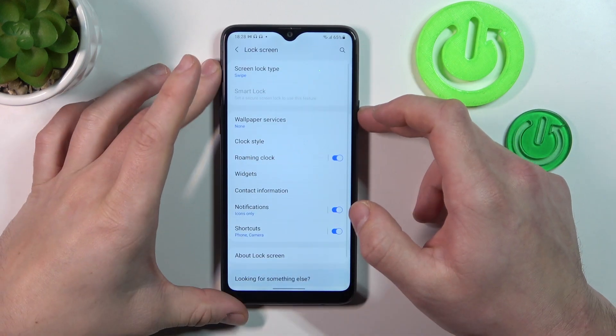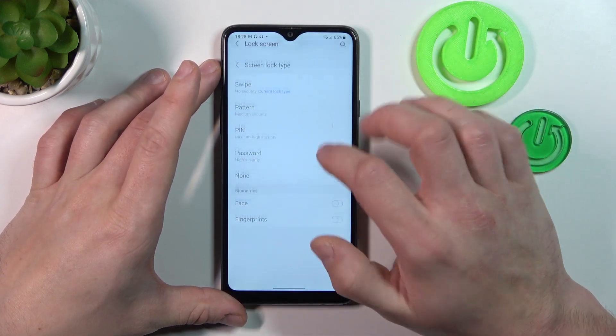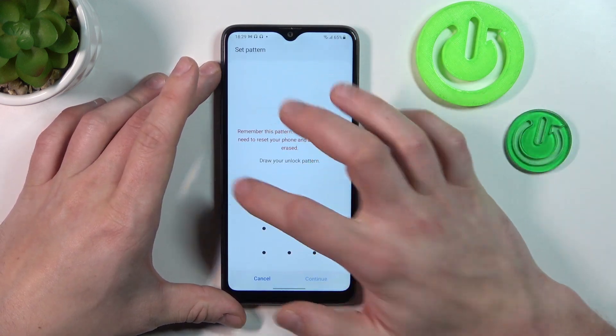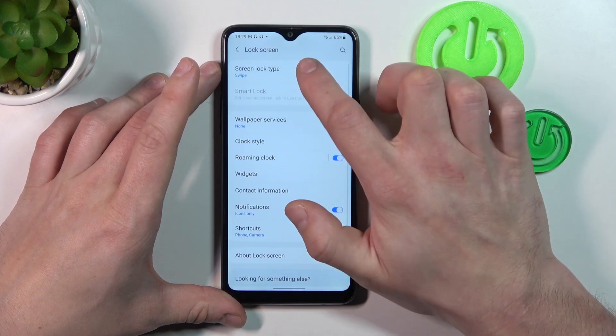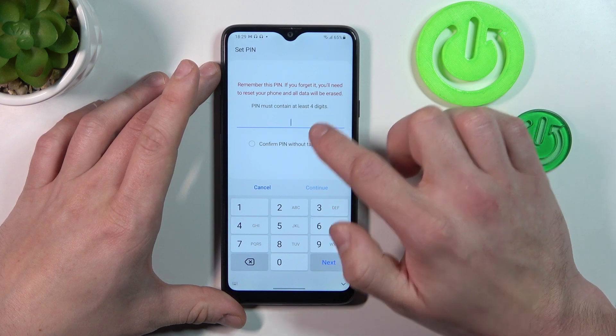Firstly let's select Swipe and use it to unlock it. Then let's select PIN, and to create a PIN enter at least four digits.